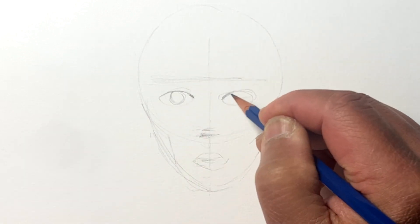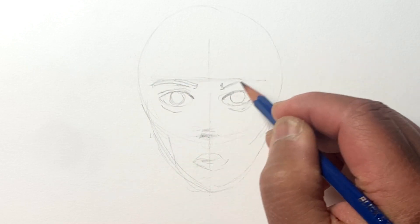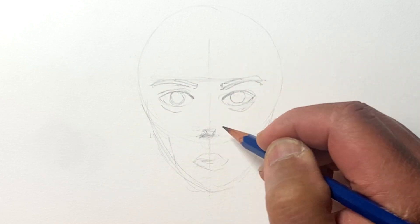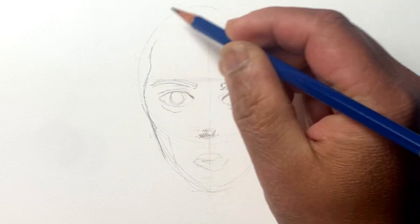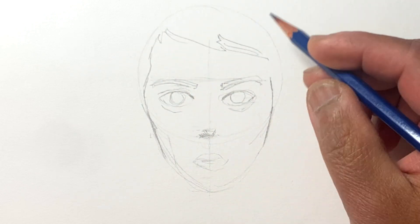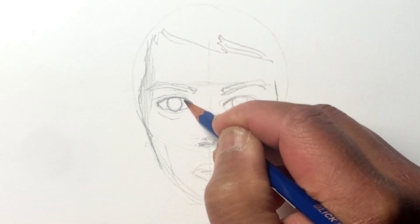Once you figure this out and want to apply this method, you can take photos from magazines and superimpose — using a Sharpie, for example — these lines, and that'll help reinforce where the nose and the eyes fit and all that.